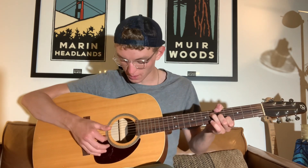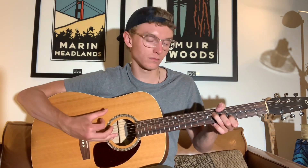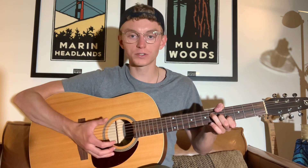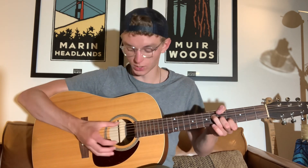Then up on the B string with our index finger. And once we do that, we slap the low E string with our thumb and keep our thumb rested there. It's going to be important to keep your thumb rested there — we're not playing a note, we're just slapping it. Slap and keep your thumb there.